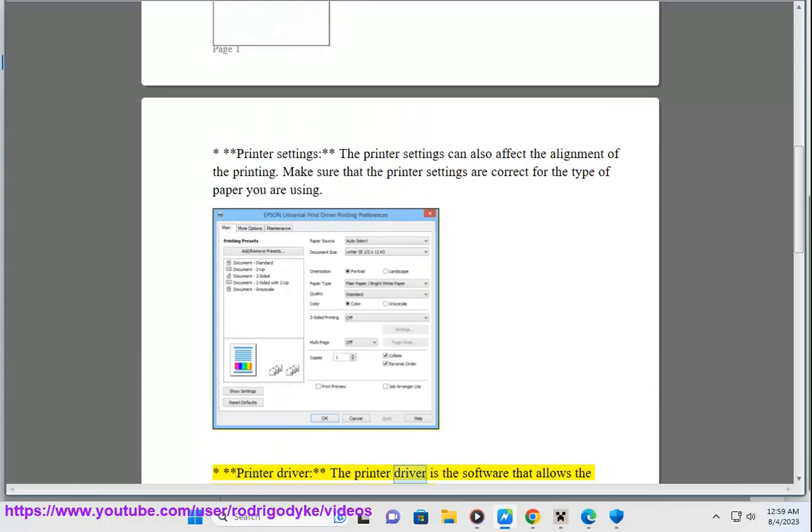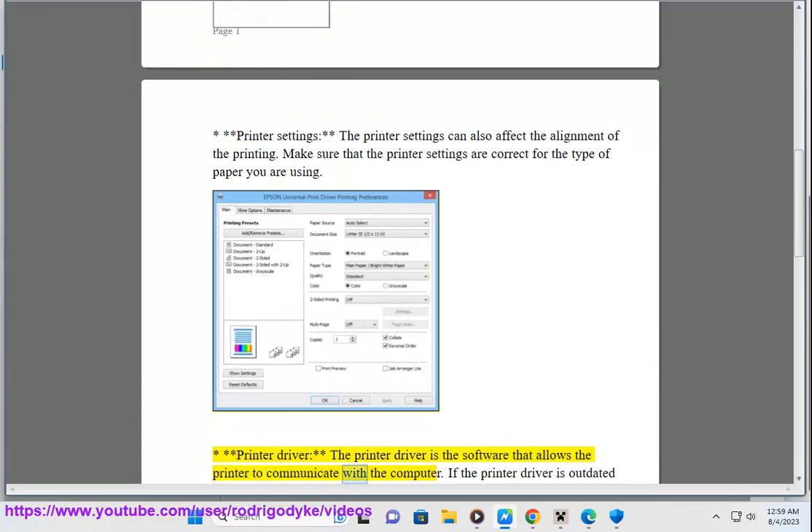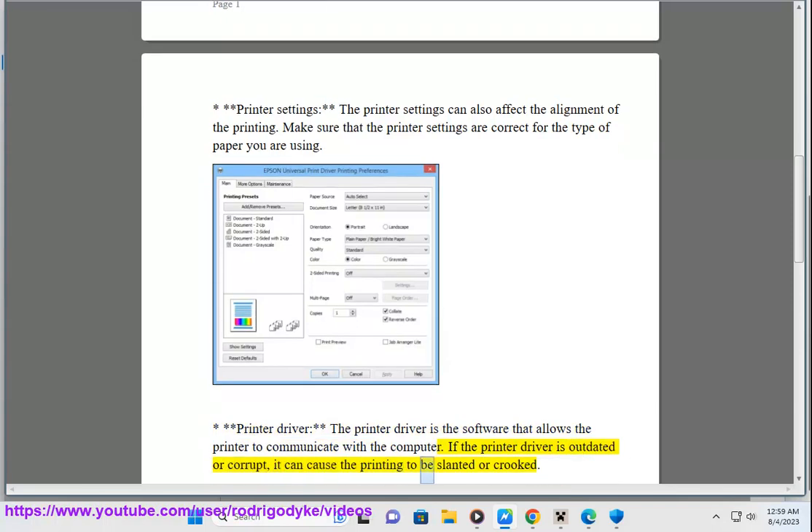Printer driver — the printer driver is the software that allows the printer to communicate with the computer. If the printer driver is outdated or corrupt, it can cause the printing to be slanted or crooked.